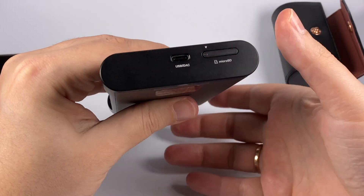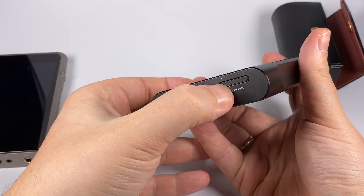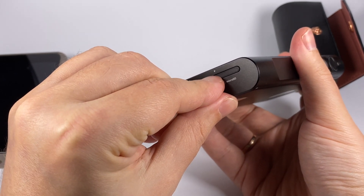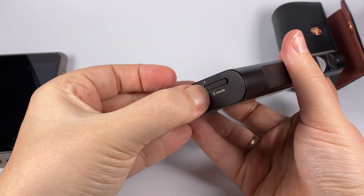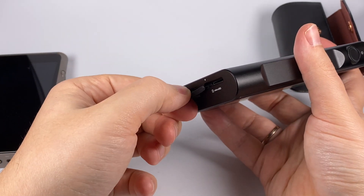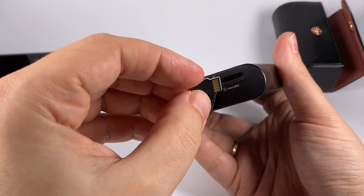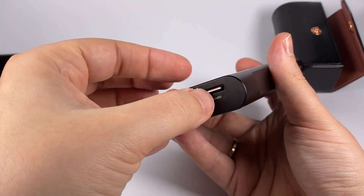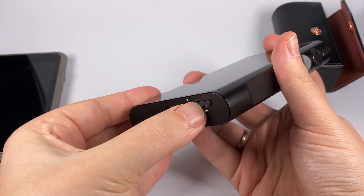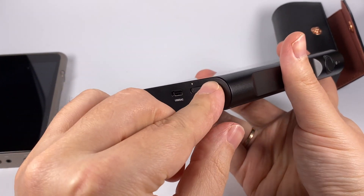There's also a microSD card slot — it was a bit hard to figure out how to open it. Luckily Shanling included a sticker in the accessory set explaining you need to push one end, then it rises, pull it out, and twist. I'll put the card inside now and close the slot back. I personally prefer tray-style designs slightly, but it doesn't really matter.